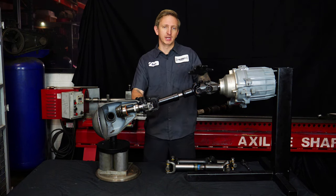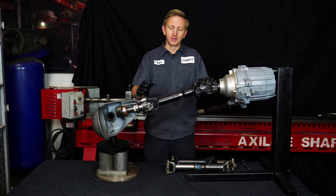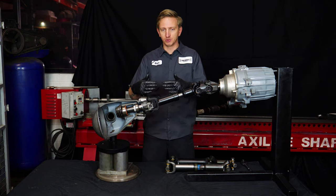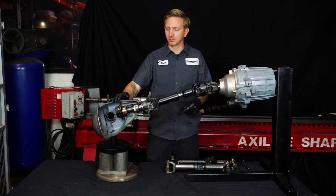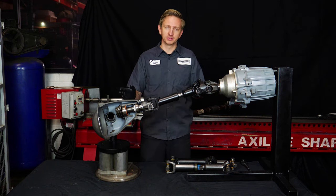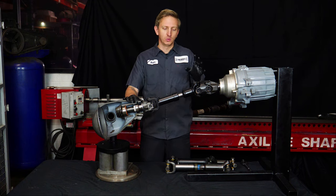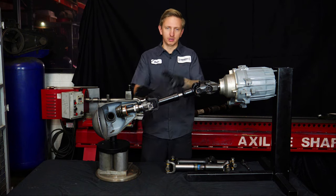Where we do build a shaft with double cardan at each end is on front shafts of full-time four-wheel-drive vehicles where the front shaft is spinning all the time — think Grand Cherokees with a lot of lift, where the pinion and driveshaft are at odds and you can't adjust the pinion because steering caster is involved. If you adjust the pinion to benefit the driveshaft, you'll mess up the steering caster — the driveshaft runs smoothly but the Jeep will wander and not handle well. So in those instances where the normal double cardan shaft just doesn't run smoothly, we do double cardan at each end. It's not necessarily a good option — it's the best option for bad circumstances.